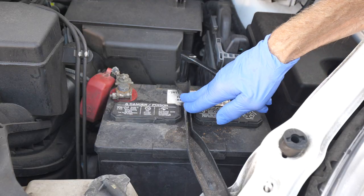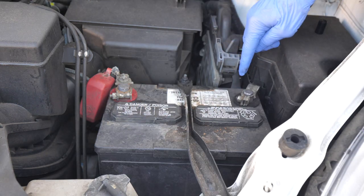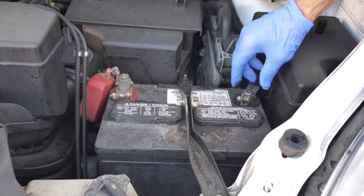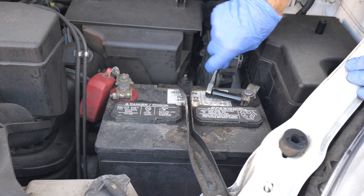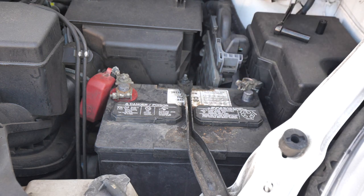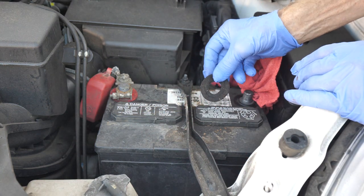Now that we have the memory saver on, the first thing we're going to do is put on eye protection and gloves. Then we're going to take off the negative terminal. With a negative terminal, it's first off, last on — you always take the negative terminal off first, and you'll put it on last. Here's your negative terminal, and I'm going to wrap it in a shop towel.